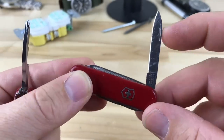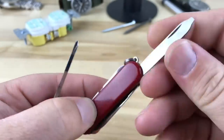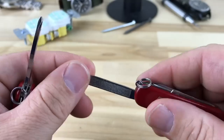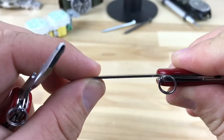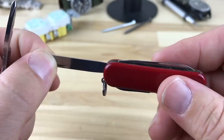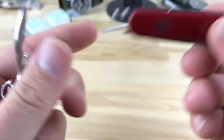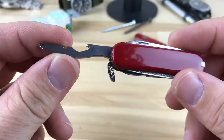The Classic SD has plenty of tools: you have your pen blade, your small-tip screwdriver with nail file — which I use both regularly — and you can do some light prying with it, though you can break the chassis if you get too carried away. And then you have your scissors, so it's a complete little knife.